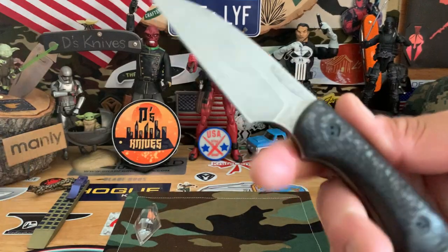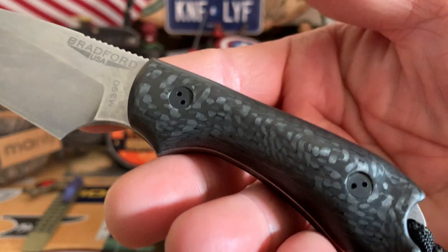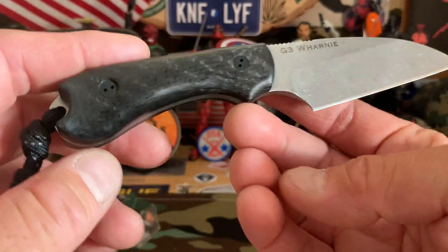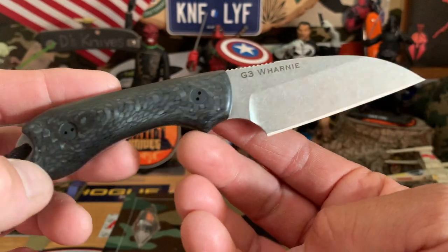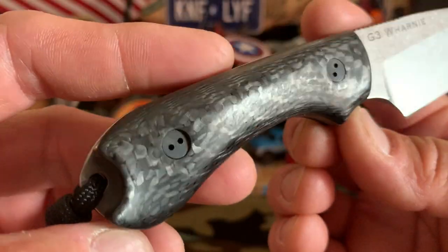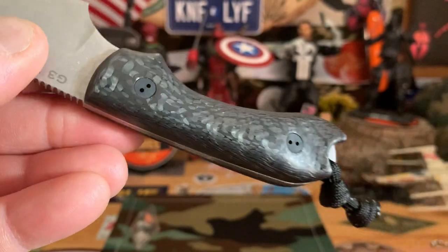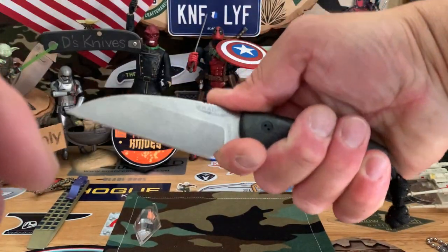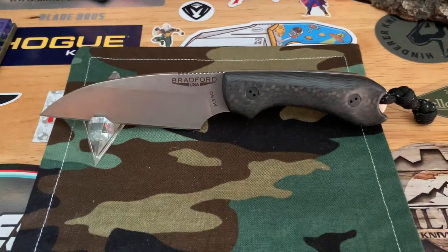We got the Bradford Warnie, M390, Guardian 3. And this nice carbon fiber 3D scale. Just an awesome little EDC fixed blade, G3. With this nice, kind of fat carbon fiber — check that out. Nice and thick scales, very comfortable in hand. Again, Bradford Guardian 3 in carbon fiber Warnie, with the Kydex and a Teclot.